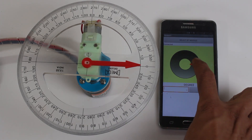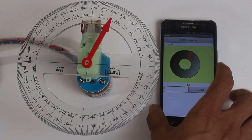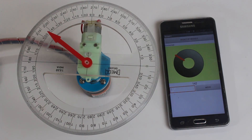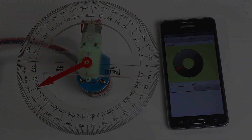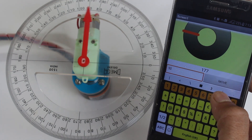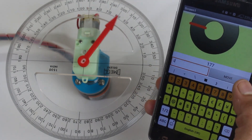Hello friends, welcome back in a new video. Here I have made a PID based DC motor position control system. As you can see, the DC motor is moving precisely to the given angle. I am sending angle input to the Arduino via a Bluetooth app. This is a very good project to learn how a PID system works.